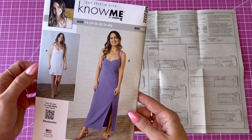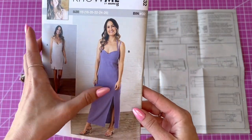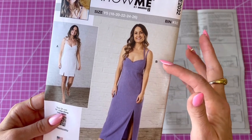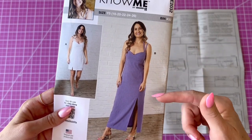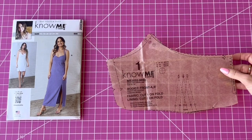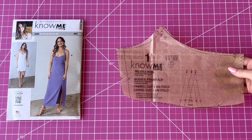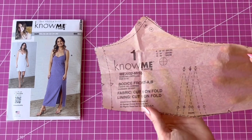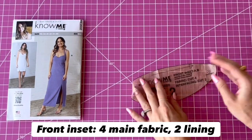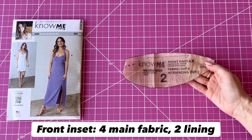I'm going to be making View A, which is the shorter skirt with two front slits. If you want to make View B, you're going to use all the same pattern pieces — just cut the skirts at the full length and it has one slit. This is the bodice front and you're going to cut it on the fold — one main and one lining. Make sure you mark all those notches and darts. Piece two is the front inset piece and you're going to need two main and two lining.